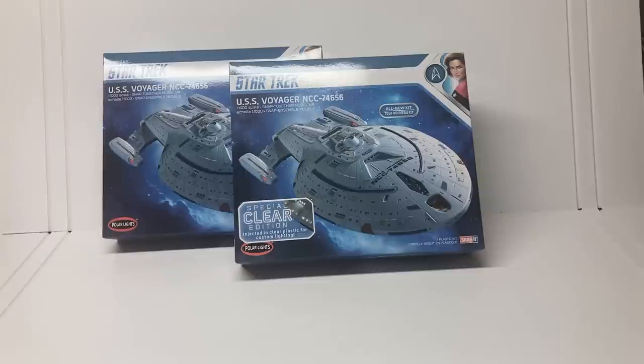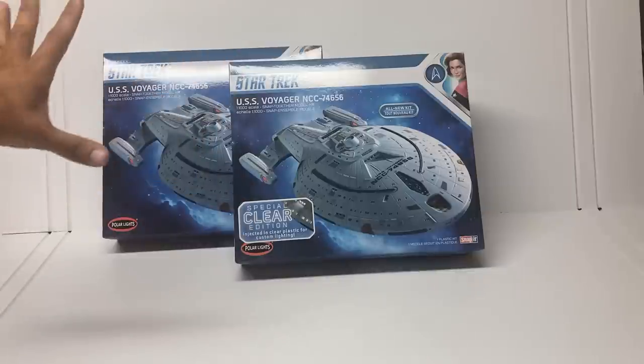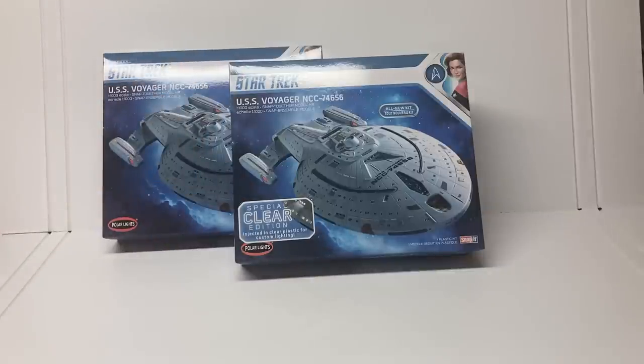Today we are doing a double build working on two USS Voyagers — the special clear edition and the standard edition. In my last video I quickly assembled the standard edition, so if you want to see how it builds up take a look at that last video. In today's video we're going to keep going on the standard edition, doing the painting and starting the detailing, getting it ready for decals. The clear edition is going to take a lot more work.